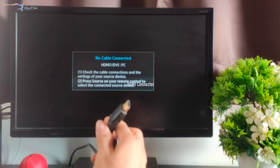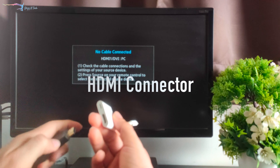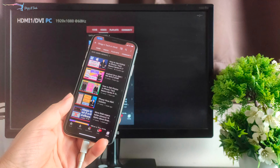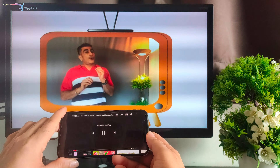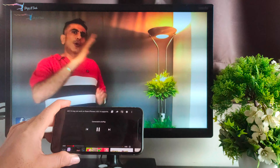First of all, we'll mirror our iPhone on our TV. For this, you need an HDMI cable. Put one side of the HDMI cable on your TV, and on the other side, put a connector. You'll get this connector on the market — it has an HDMI port on one side and a Lightning port on the other. Connect your iPhone and whatever you do on the iPhone will display on your TV screen. This is the most reliable method because it's a wired connection, so there'll be no lag and your display quality will also be better.